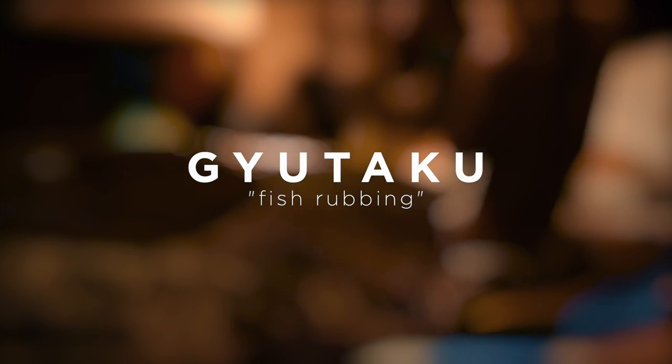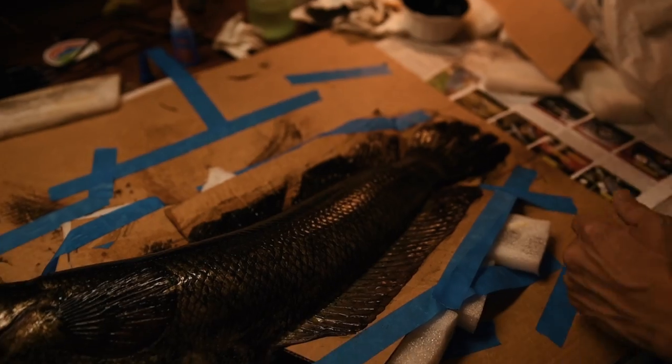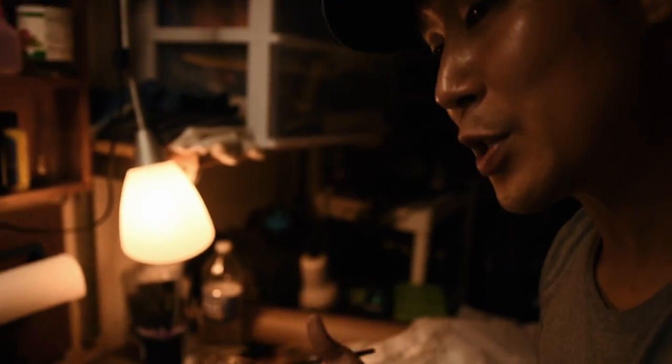Back in the day when they didn't have photography and they wanted a good way to record catches, they took an actual print of the fish, so when they told their fish story they could say it's actually this big.